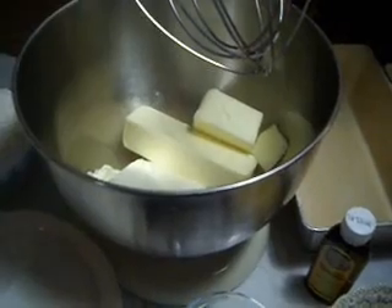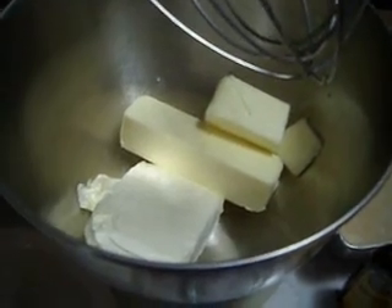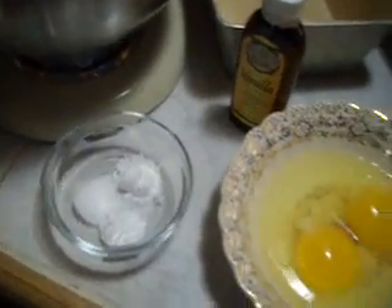Here we are at the mixer, and here's what goes in the banana bread. You're going to be amazed that it's so straightforward, yet it tastes so amazing. Cream cheese and butter, flour, sugar, salt, baking soda, and baking powder. I'll give all of the amounts below.